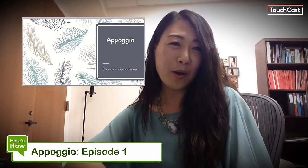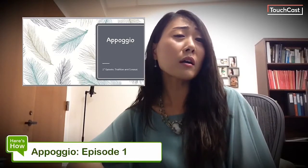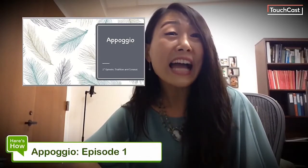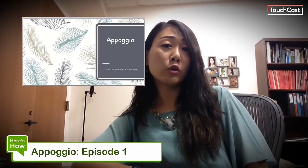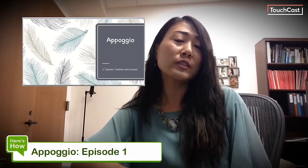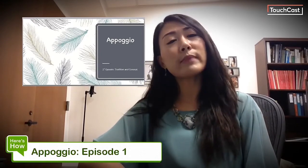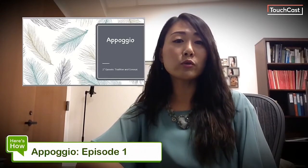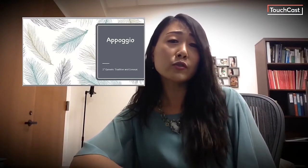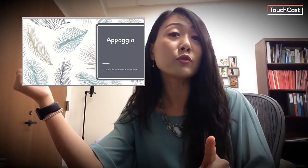Hey students, it's Dr. Park. Some of you who have studied with me notice I talk about Appoggio a lot during our lessons. I have one YouTube video about Appoggio, but I feel like further explanation is necessary. Appoggio is a rather complex technique which includes breath management as well as resonance. So I'm making a series of Appoggio lecture videos to help you understand the full parameter of Appoggio technique as much as possible before you come to your lesson.